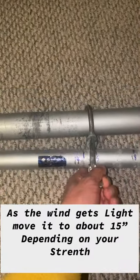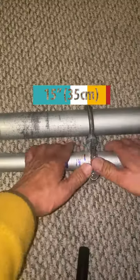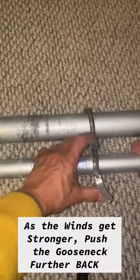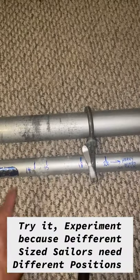As the wind gets light, push it forward about 15 inches depending on your strength. As the winds get stronger, push the gooseneck further back. Try it, experiment, because different sized sailors need to...